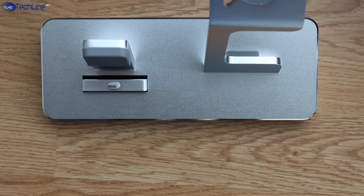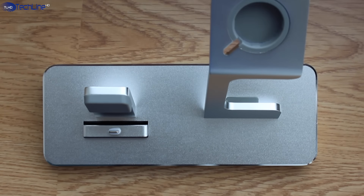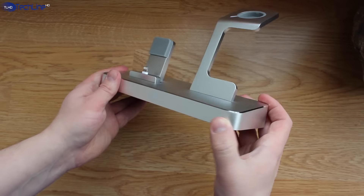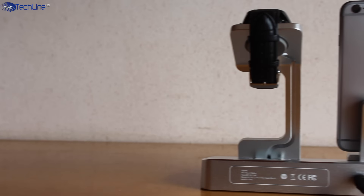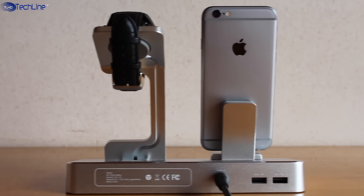The dock clearly echoes Apple's design language and it has an excellent build quality. It is made entirely of metal and it looks and feels like an expensive product. It is sturdy and it does not seem like it will break anytime soon.